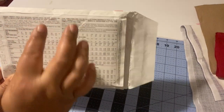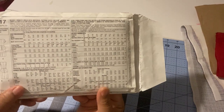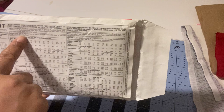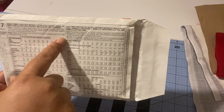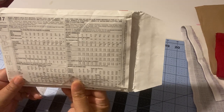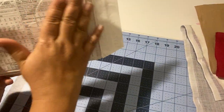The notions section lists everything else you need to complete the garment. Here it lists thread and a 22-inch invisible zipper for sizes 10 to 18, or a 24-inch invisible zipper for sizes 20W to 28W — everything else you need to complete the pattern.